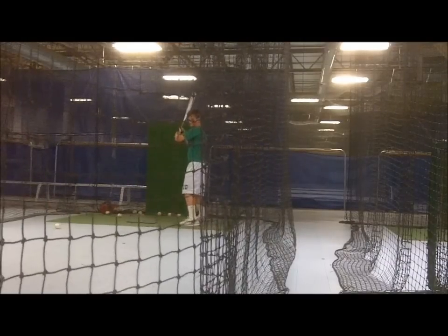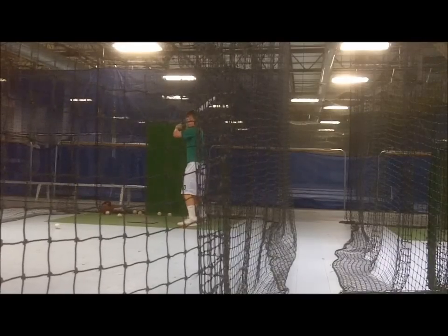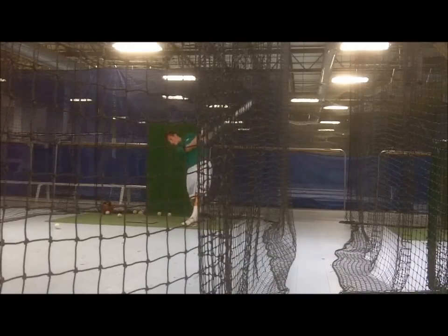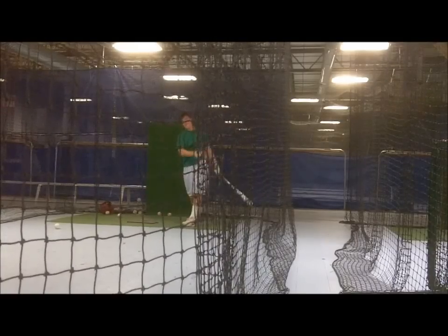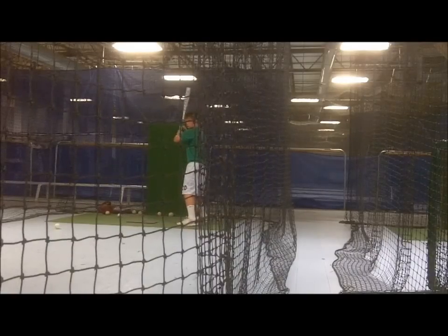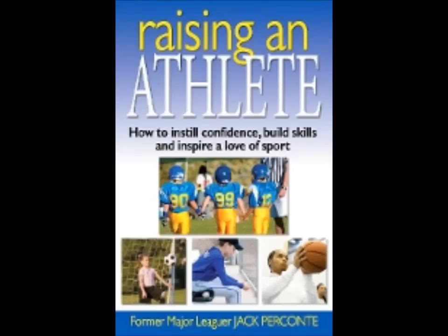As mentioned, this drill provides a coaching challenge as well as a hitting one. The good news is that as coaches get better at flipping two balls and knowing when to call the pitch out, hitters will benefit from the drill. Visit www.baseballcoachingtips.net for other great baseball tips and information about my books.